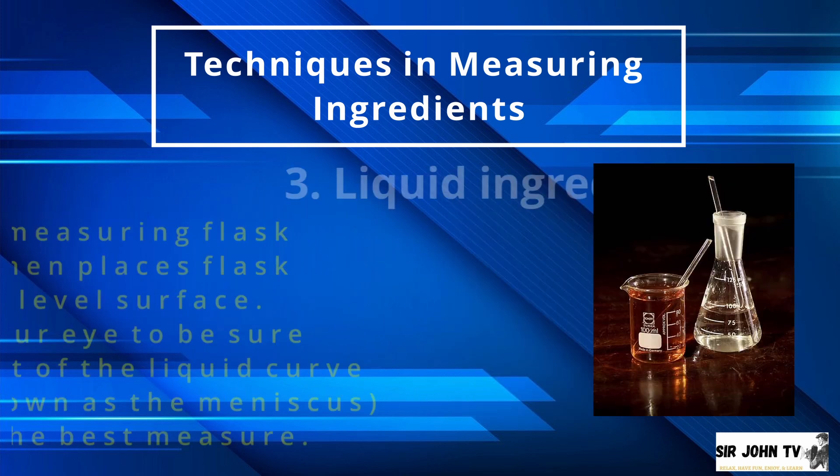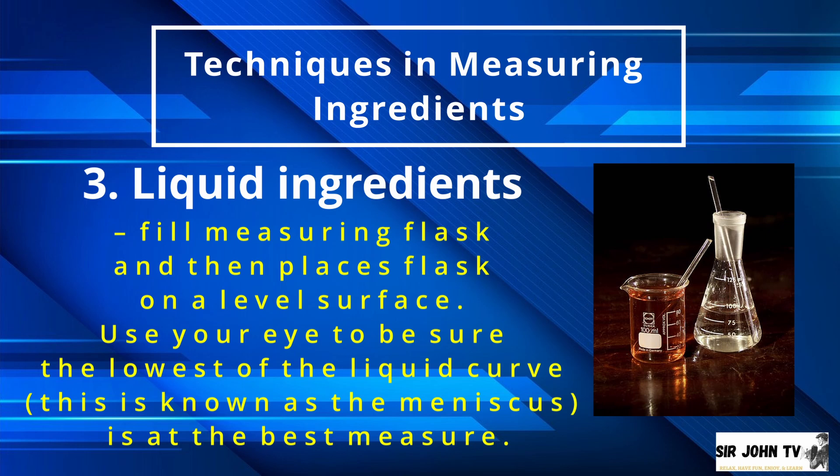Number 3: In measuring liquid ingredients, fill the measuring cup or flask and then place the flask on a level surface. Use your eyes to be sure the lowest point of the liquid curve — known as the meniscus — is at the correct measure.